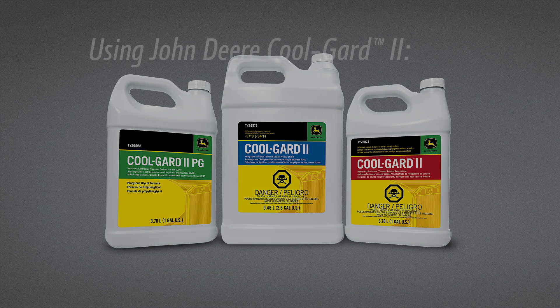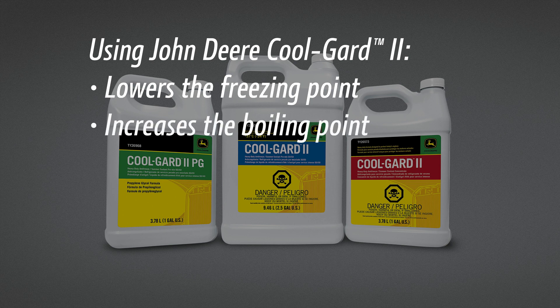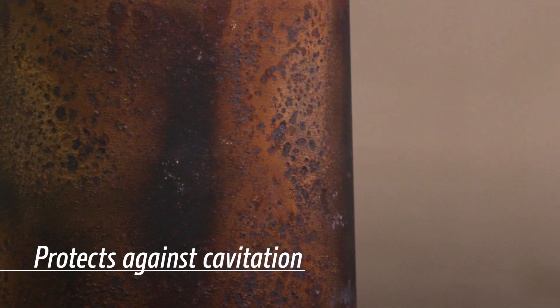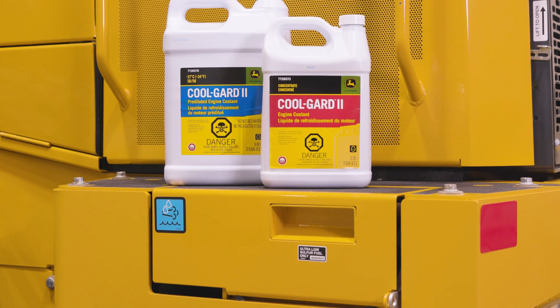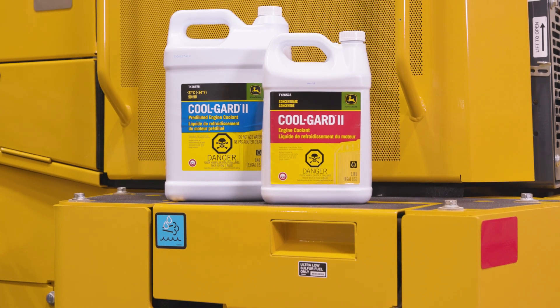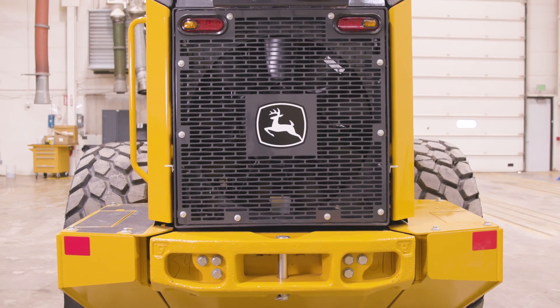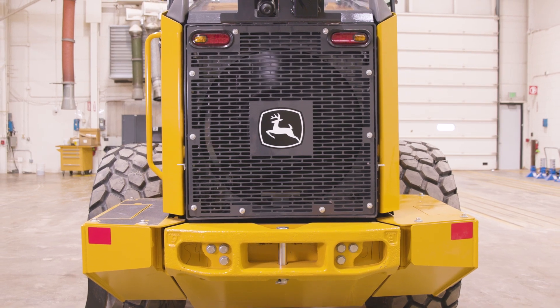Using quality John Deere CoolGuard 2 lowers the freezing point, increases the boiling point, minimizes foaming, and protects against rust and corrosion in the coolant system, as well as cavitation on cylinder liners and coolant pump impellers. CoolGuard 2 is available in multiple formulations — follow instructions on the container. Keep your engine cool and keep your equipment running with genuine John Deere parts and service.